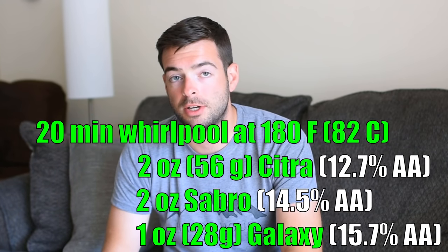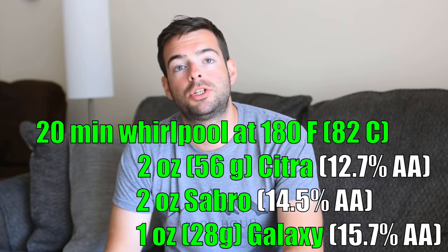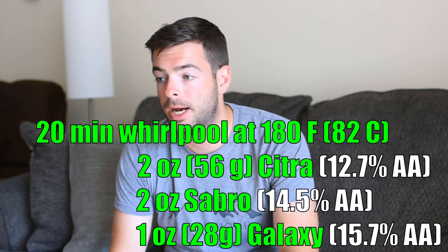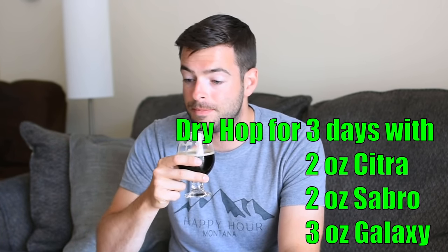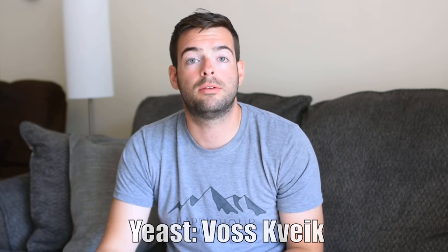Now onto hops — obviously the star of the show for this style. There are no hops in the boil whatsoever; they are all going to be post-boil. I'm going to do a single 20-minute whirlpool addition of two ounces of Citra, two ounces of Sabro, and one ounce of Galaxy, held at 180 degrees Fahrenheit for 20 minutes. That will extract a whole bunch of juicy flavor and a moderate amount of bitterness. Kveik yeast will probably be at high krausen by tomorrow morning, so I'll do one massive dry hop addition of two ounces of Citra, two ounces of Sabro, and three ounces of Galaxy. The Voss Kveik yeast is supposedly a very clean fermenter but does produce a significant amount of orange and citrus esters.